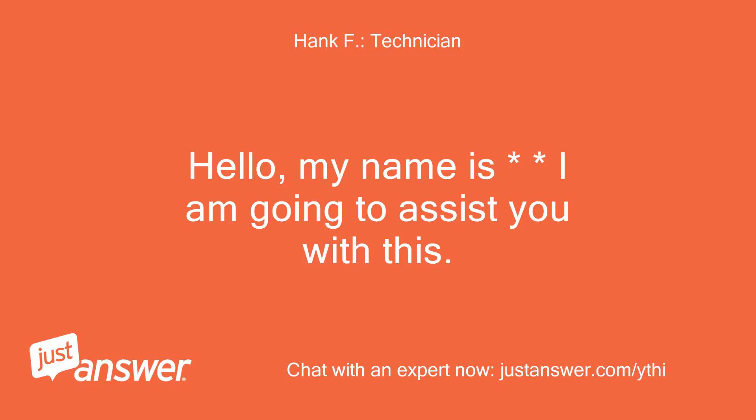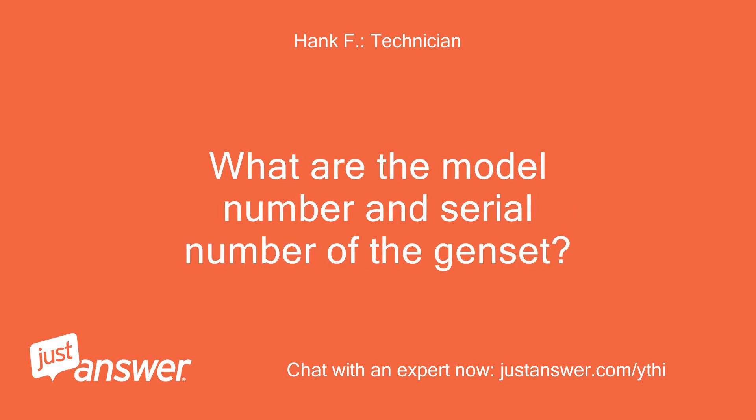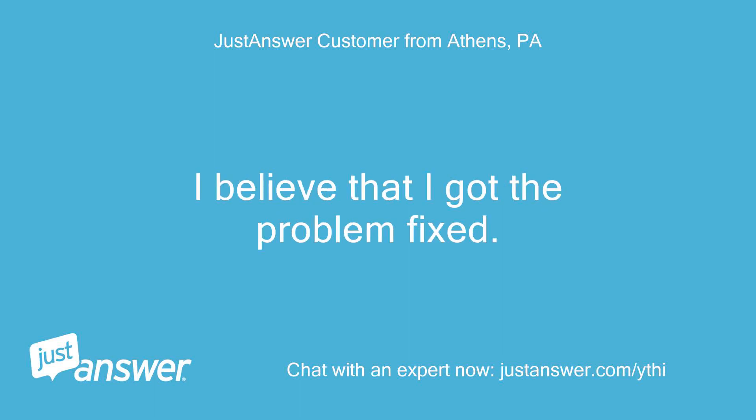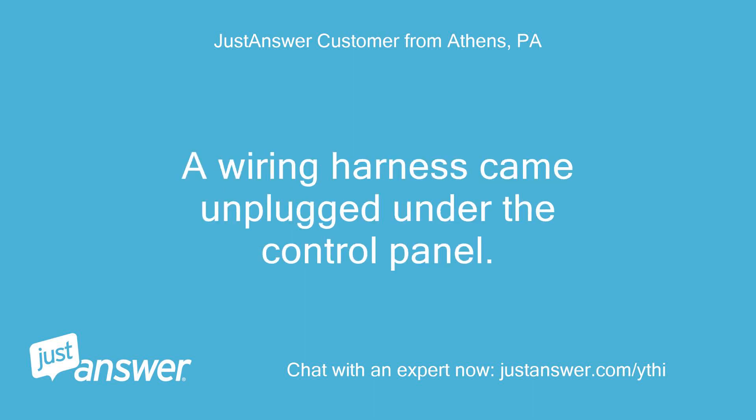Hello, my name is — I am going to assist you with this. What are the model number and serial number of the genset? Hi, thanks for getting back to me. I believe I got the problem fixed. A wiring harness came unplugged under the control panel.